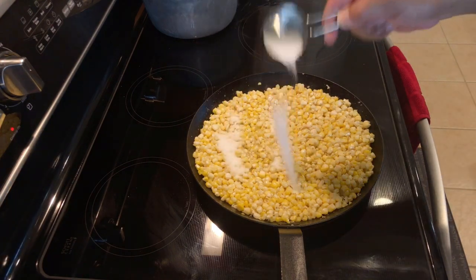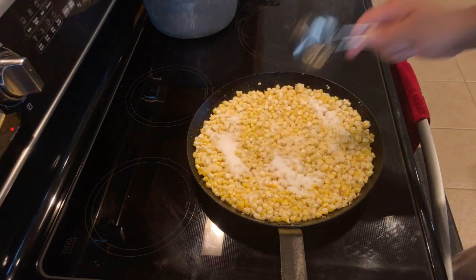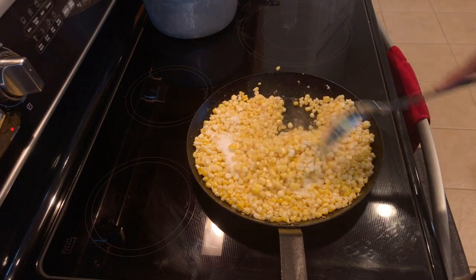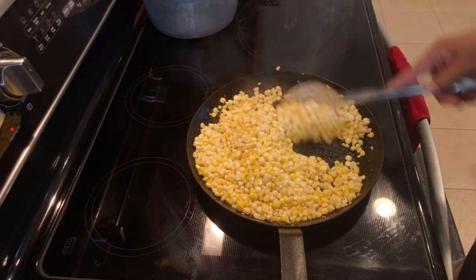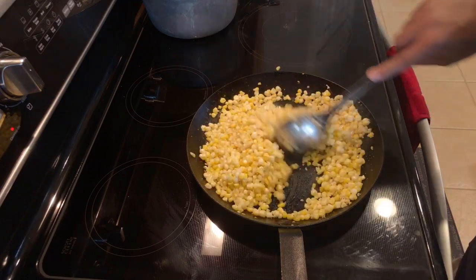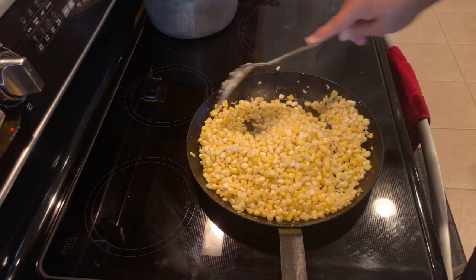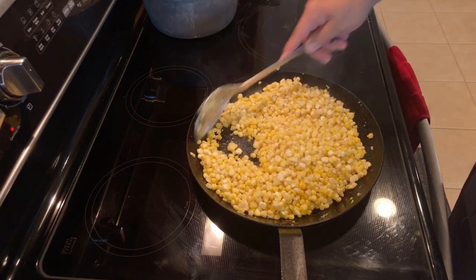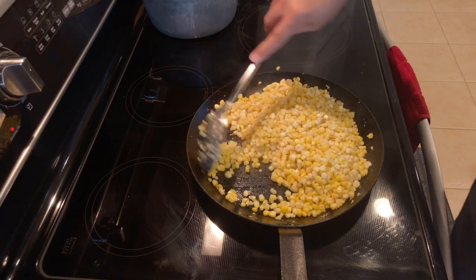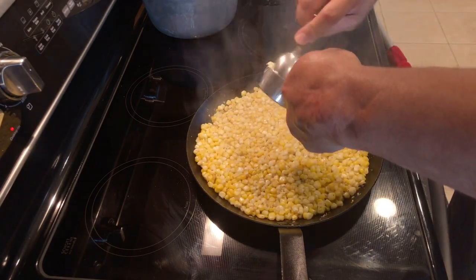Now we're going to add the sugar — just throw it all in there. Stir this up really well. We want that sugar to coat the corn, so make sure you mix everything together. That sugar is going to start to caramelize as well. Once you have it stirred up, spread it out like we've been doing and get a nice golden brown. Start to really caramelize that sugar.